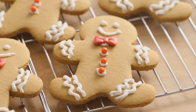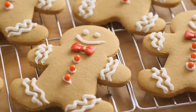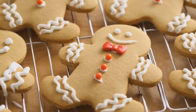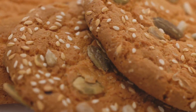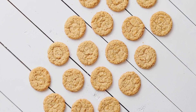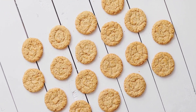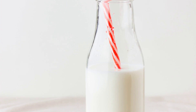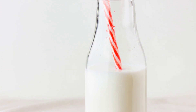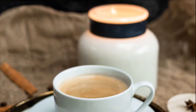Then came the fun part — shaping our cookies and baking them to golden brown perfection. As our cookies cooled on the baking sheet, we took some time to delve into the numerous health benefits of these oatmeal treats. Unlike many store-bought versions, these cookies are low in sugar and high in fiber, making them a guilt-free snack. The ingredients used in this recipe contribute to a heart-healthy diet, aid digestion, and provide essential vitamins and minerals.